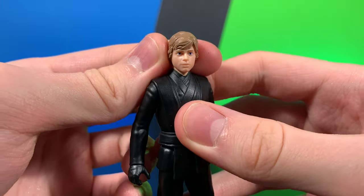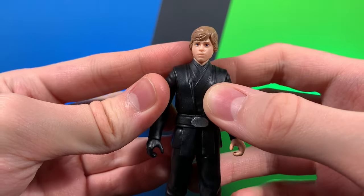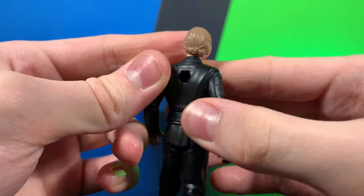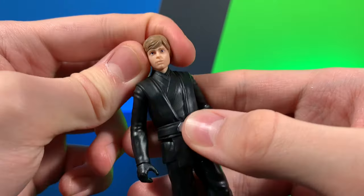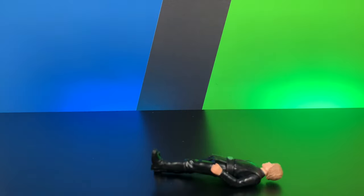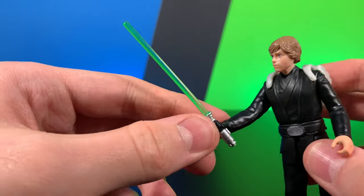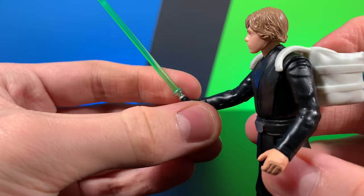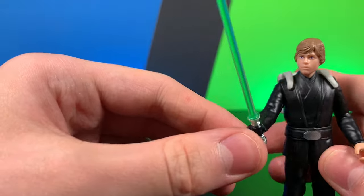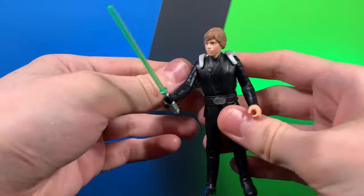The head sculpt on this guy is great. This might be one of the best Mark Hamill head sculpts, other than of course the Vintage Collection, but at this scale it absolutely looks great. Looks pretty much just like him — definitely a lot more like him than the end of Mandalorian Season 2. Accessory-wise, he does come with the Return of the Jedi style Luke Skywalker lightsaber, which does have just a little bit of paint. A very nice looking green lightsaber blade.